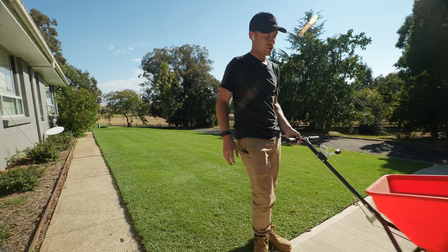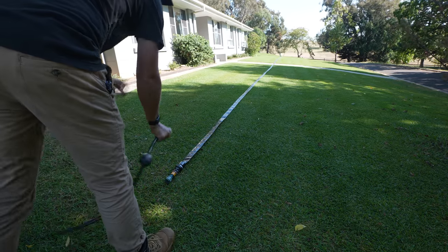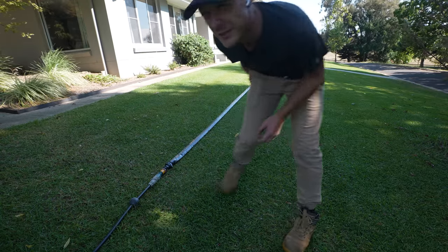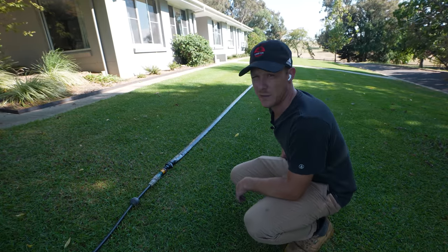Beautiful, that is all done. Let's get the water on it. All right, that's all done — I'll let that run for about half an hour each spot and that'll be enough to water it in.